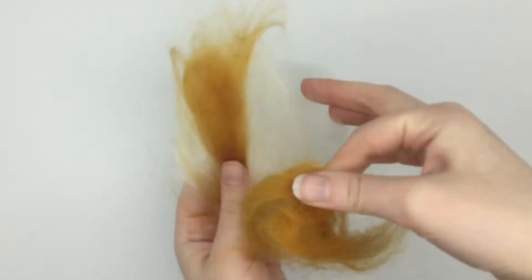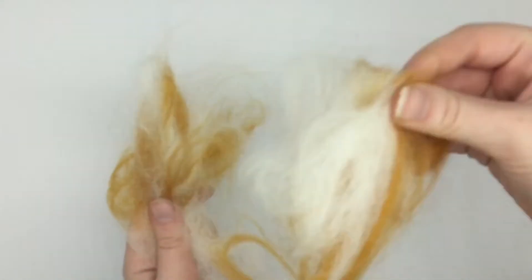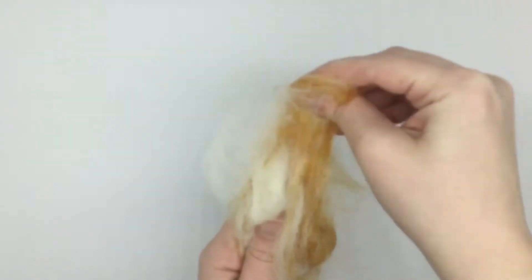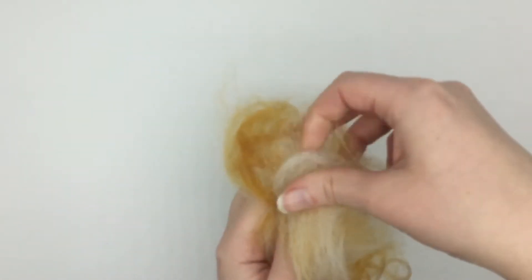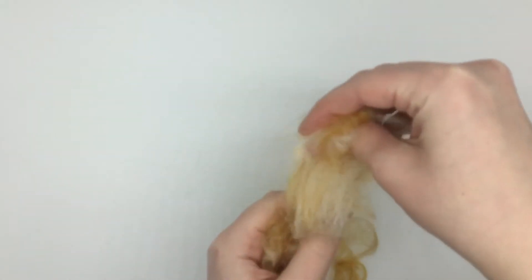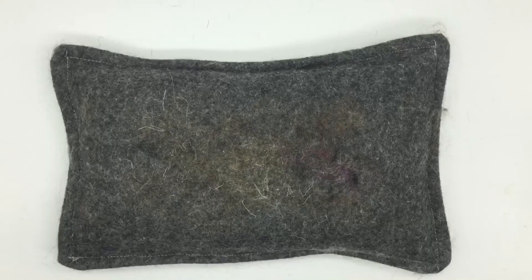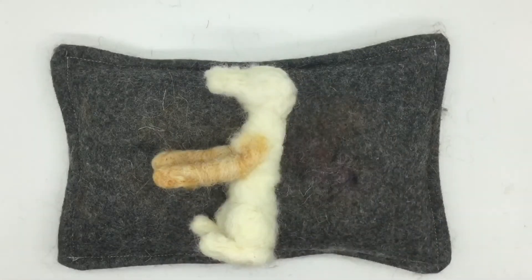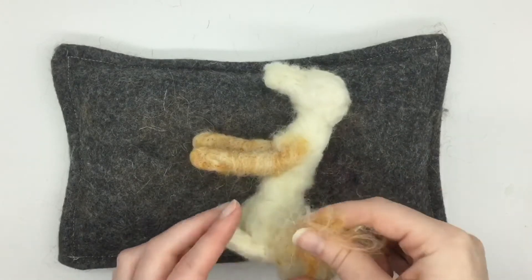Next I'm just going to blend my white and my ginger wool together to create the right colour ginger that I need for the rest of the dog. I'm going to cover all that core white wool with a layer of the ginger wool — the best thing to do is look at the main colour of the dog you're felting and use that as a base colour. Now that I've blended them together, I'm going to use this wool to cover all the white sections on the dog.